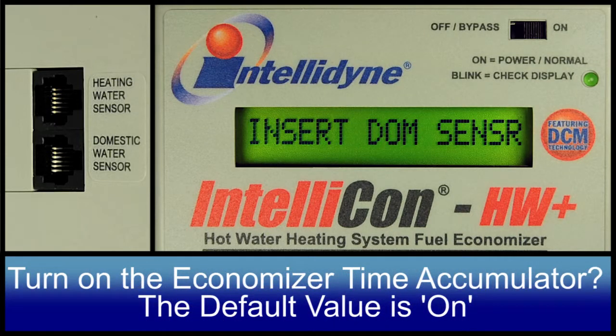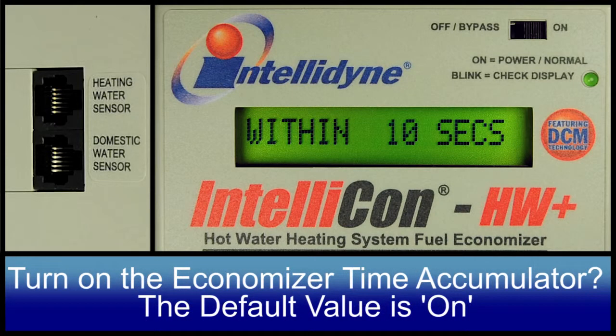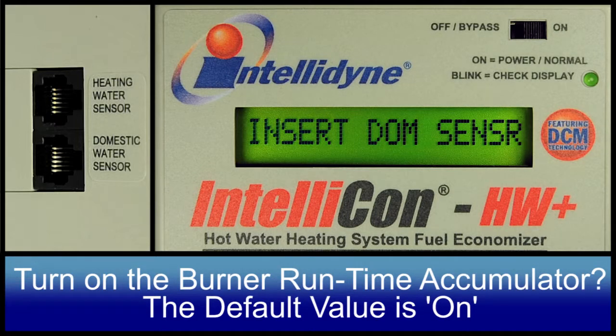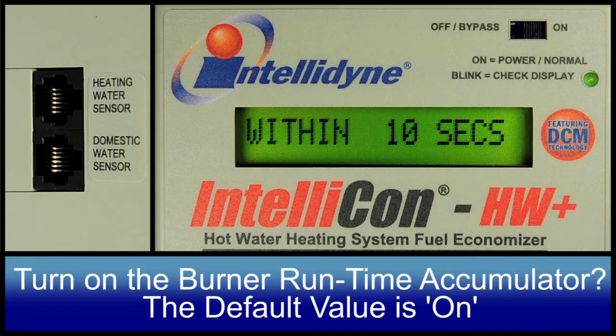Econ Timer Off. This parameter controls whether or not the economizer time accumulator is displayed. The default value is on. Runtime Off. This parameter controls whether or not the Burner Runtime Accumulator is displayed. The default value is on.